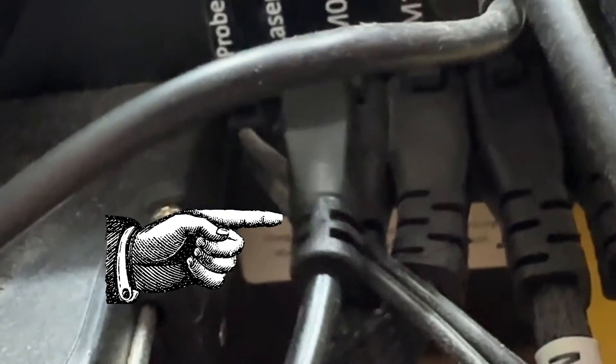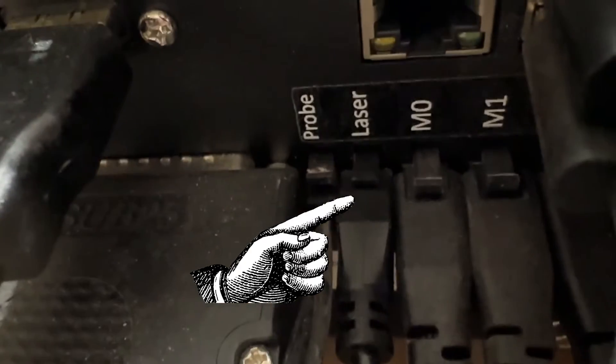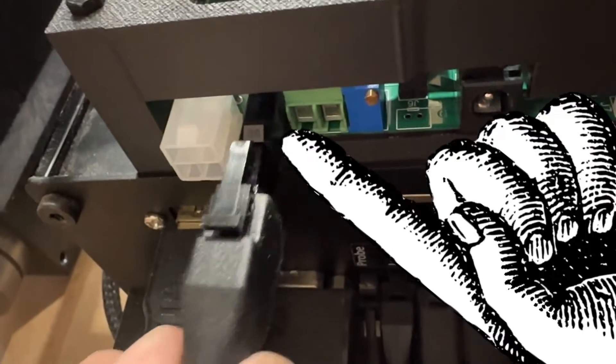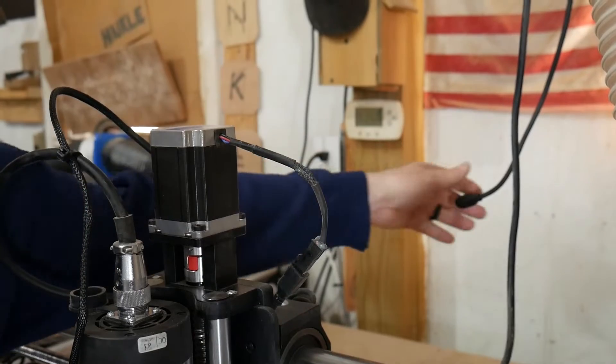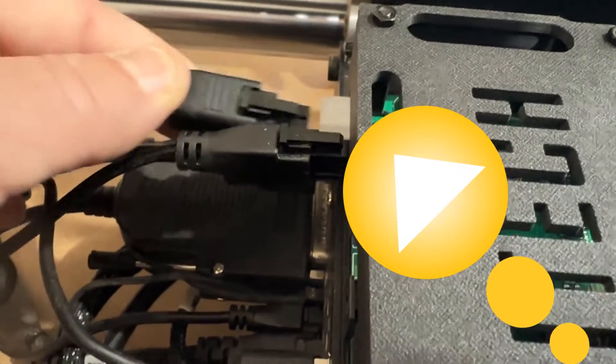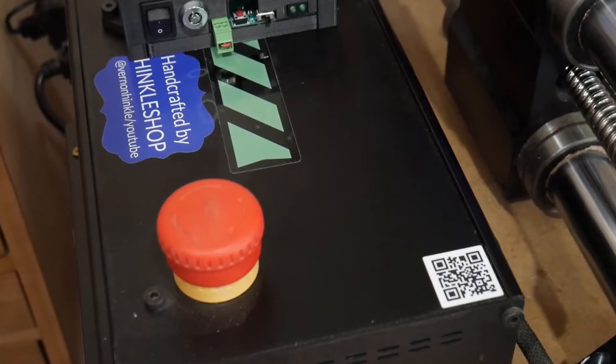As far as the wiring goes, you want to be absolutely certain you do this right. The laser wire goes into the laser control right there, then it goes up into that small square black one on the controller itself. The other wire coming off the laser gets connected to the extension and goes into the white plug there. Safety first.